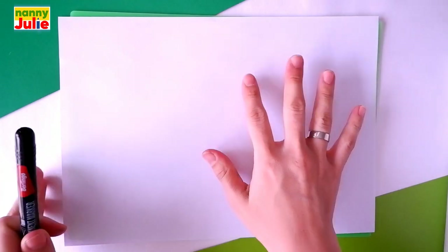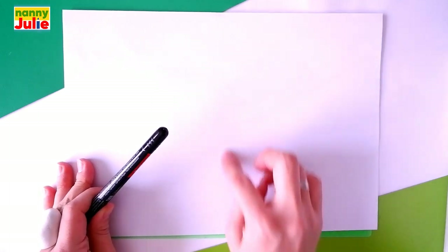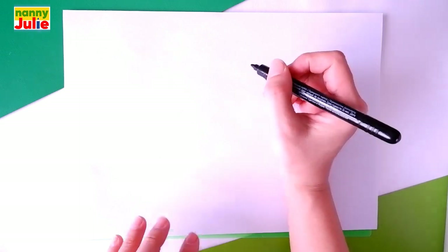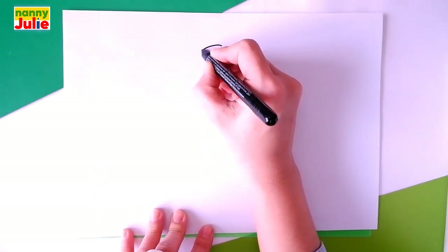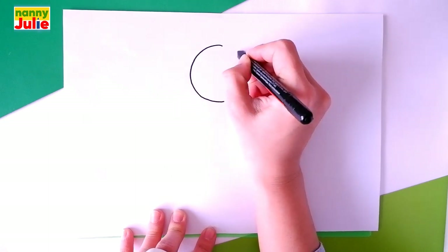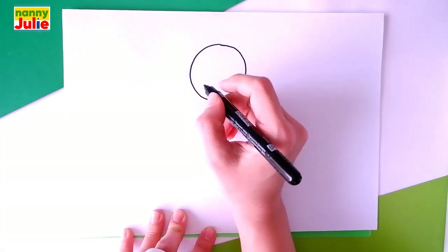The first step we are going to draw is the head. Choose a spot on your paper you like. I will start over here, right in the middle. We are going to draw a circle. Come around, come back, up to the top, and connect. The next step is her ear.